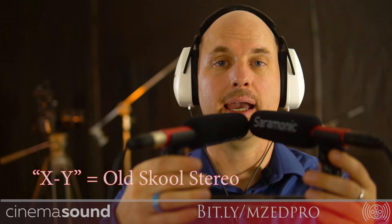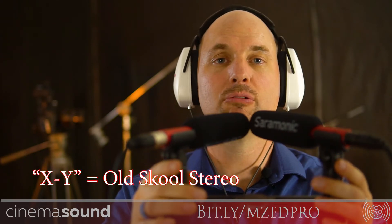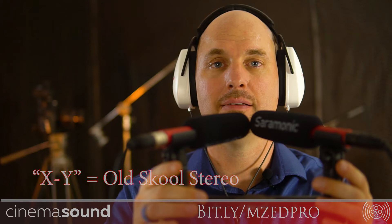So here I've got a left and a right in stereo, isolated. They are right now pointing sort of off-axis from my mouth. If I point them at my mouth, you'll notice that it gets much more monaural, much more mono sounding. If I spread them on this bracket far and then bring them in together, this is what we call XY. It's an old-school way of recreating how the brain deals with its ears and its skull.